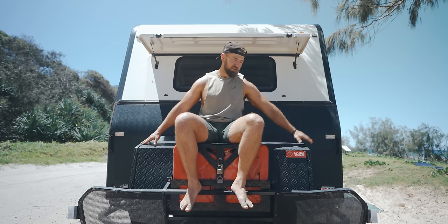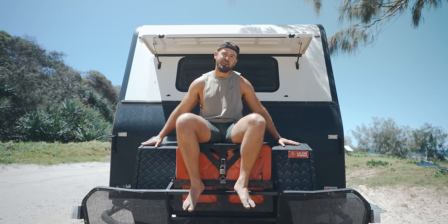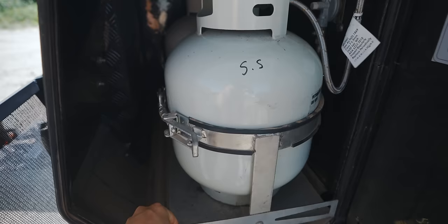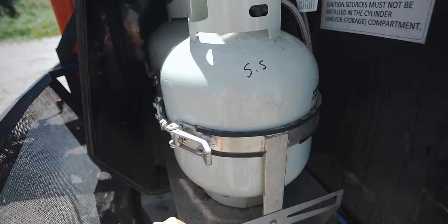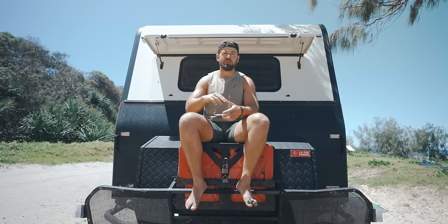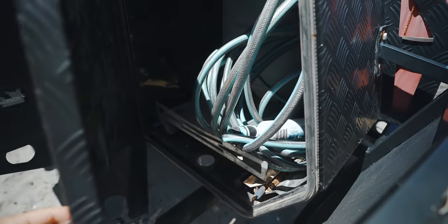Underneath the front there are two pull-out bins. On the left, the two 8.5 kilogram gas bottles slide out. On the other side there's space for a barbecue — we currently put two 25-litre drum fresh water containers there for extra fresh water when we're free camping like this. You never want to run out of water.